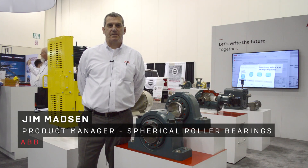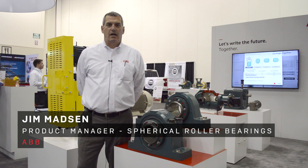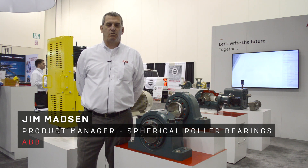Hi, my name is Jim Madsen. I'm the product manager for ABB Dodge spherical roller bearings.